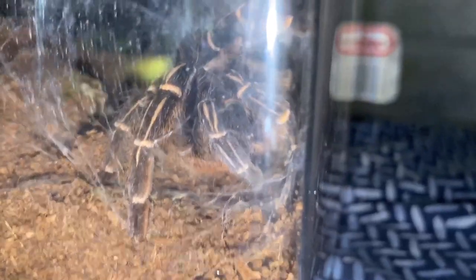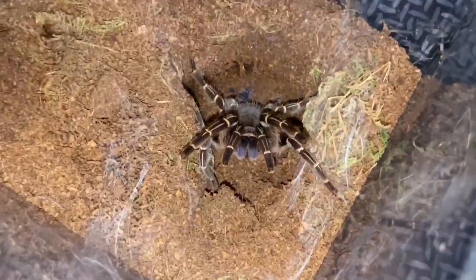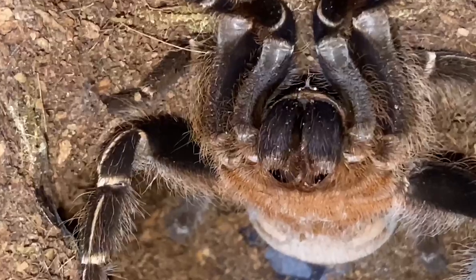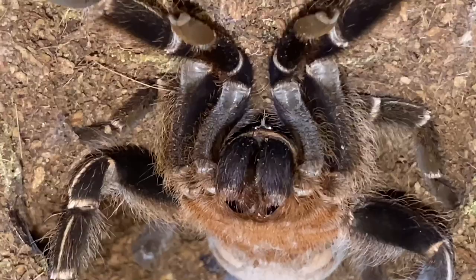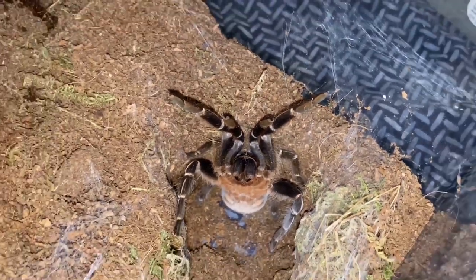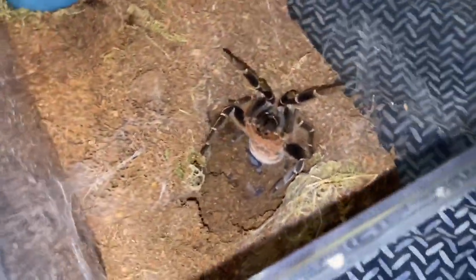Okay, let me wake the tarantula — okay, that's a defensive posture. I should not have done that; that was not a good thing to do. So yeah, holding the tarantula is out of the question right now. Can you get a close-up of those fangs? I do not want to get bit by that. Usually Costa Rican Striped Knees are a pretty docile tarantula, but mine is just not having it, especially because I just poked it like an idiot.